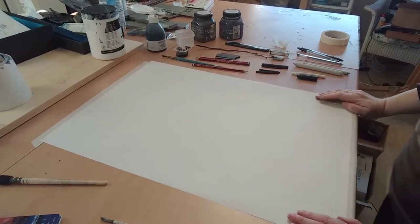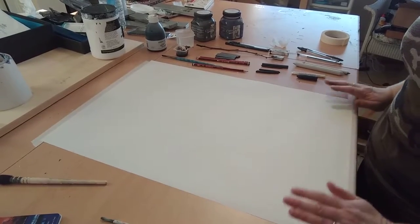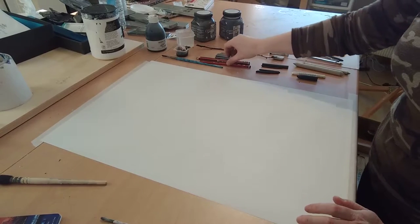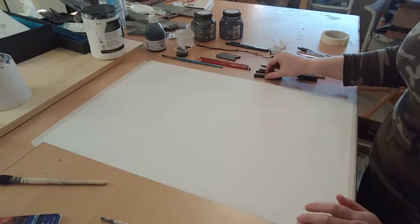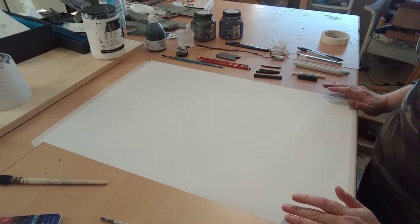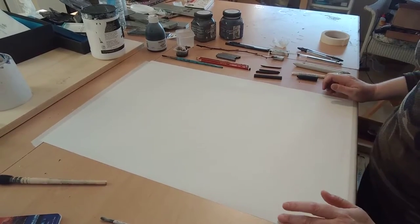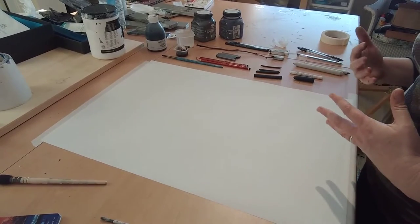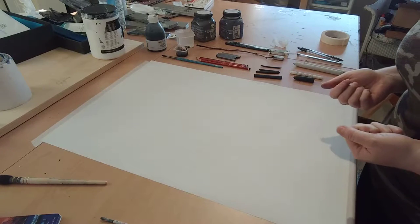This is the second demonstration following on from the last one where I was introducing the drawing materials we're going to be using on the course. This one is really all about mark making and exploring these drawing materials in a bit more depth. It's also a really good exercise just for getting yourself in the mood for drawing.